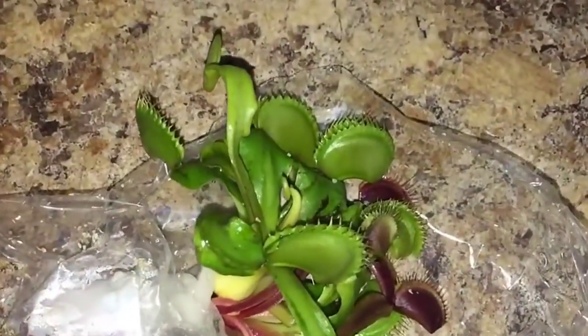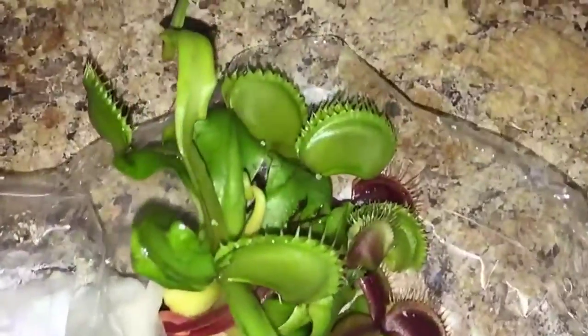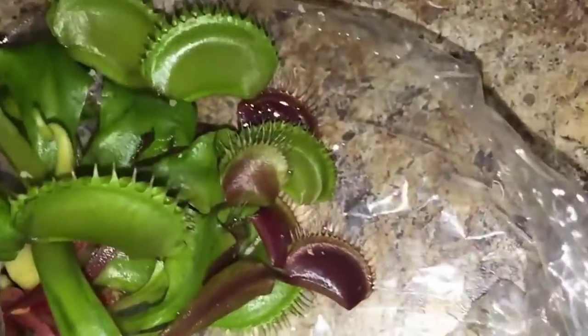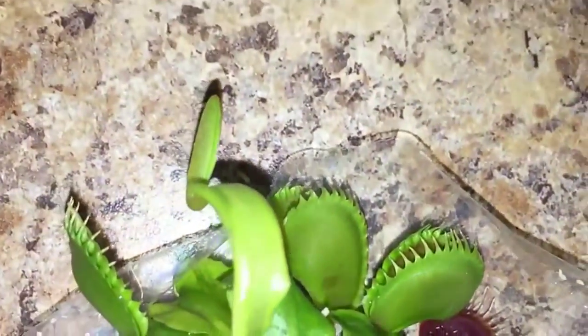This was actually a really good deal. I got a lot of little Venus flytraps in this order. Some of them look brown, which makes sense — they're really young. They turn green after a while, but this is what it looks like.